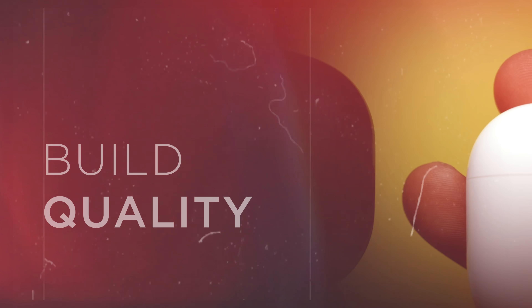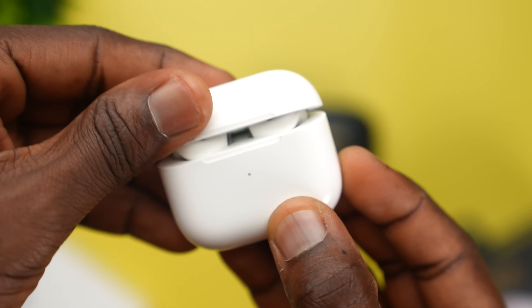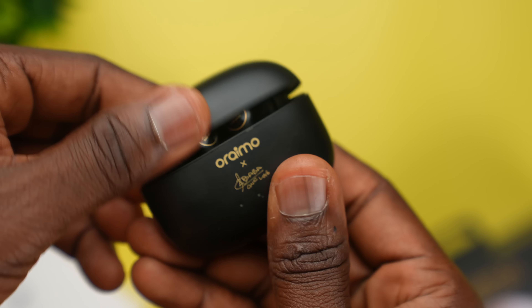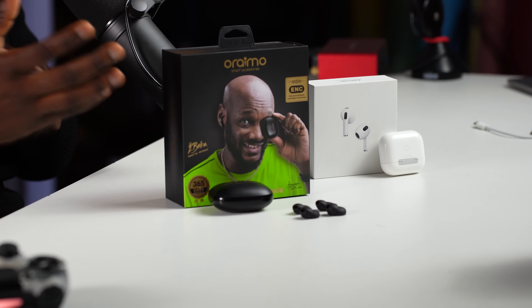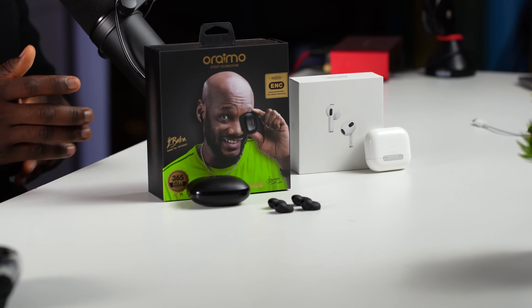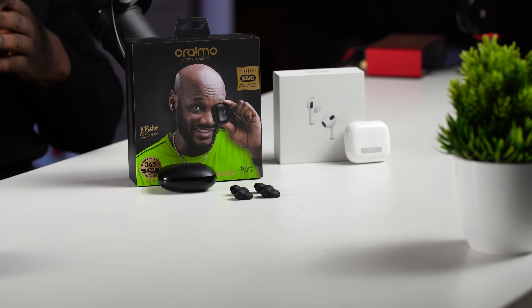However, straight out of the box, there is quite an obvious gap between these two devices in build quality. Holding the two devices with their charging cases side by side, the AirPods 3 just feels like a more premium device. Flipping each case open and close, it's clear the AirPods 3 is a winner in build quality. This is not to say the FreePods 3 is of poor build quality — nothing of the sort — however, in comparison to an almost $200 device, it falls short. It would be criminal to expect the same build quality from two devices so far apart in price.